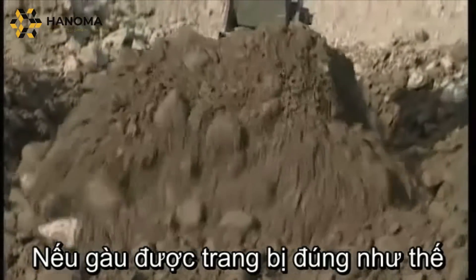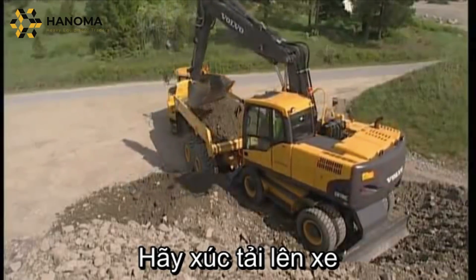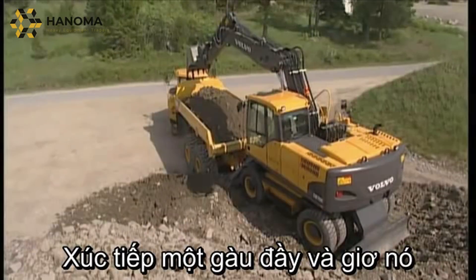With the correct wear parts, the bucket will cut into the material like a knife through butter. Fill the hauler body as much as possible — running with 90% filled bodies is not efficient.